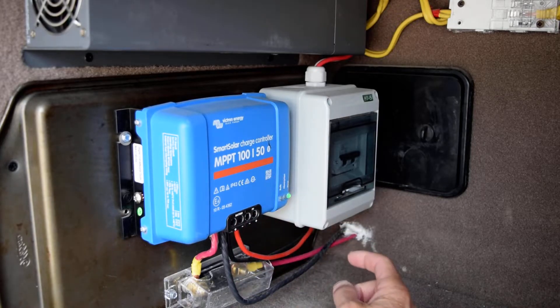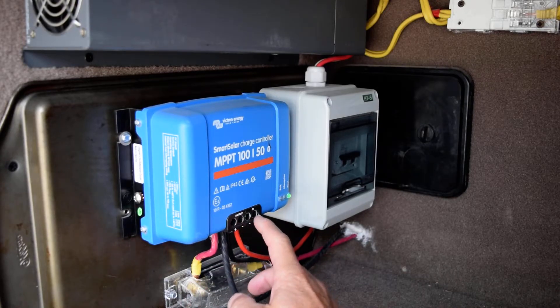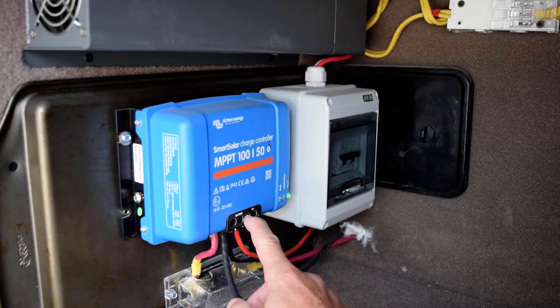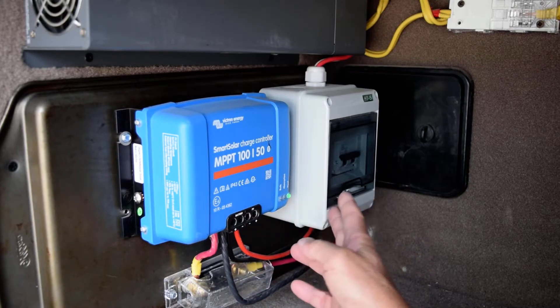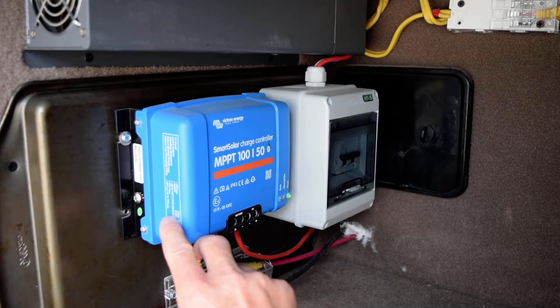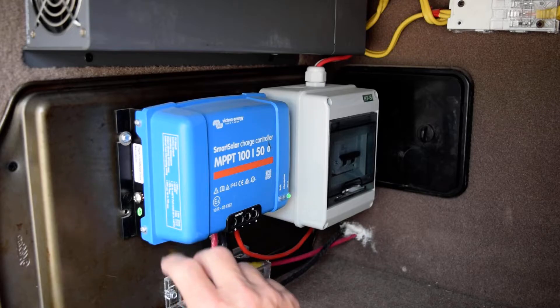There are four simple connections: the battery out, the PV — or photovoltaic cells, as they call them — input coming out of the breaker switch, and then a 70 amp fuse going out. I have 50 amps output on 12 volts and 100 volts input with 50 amps coming in.